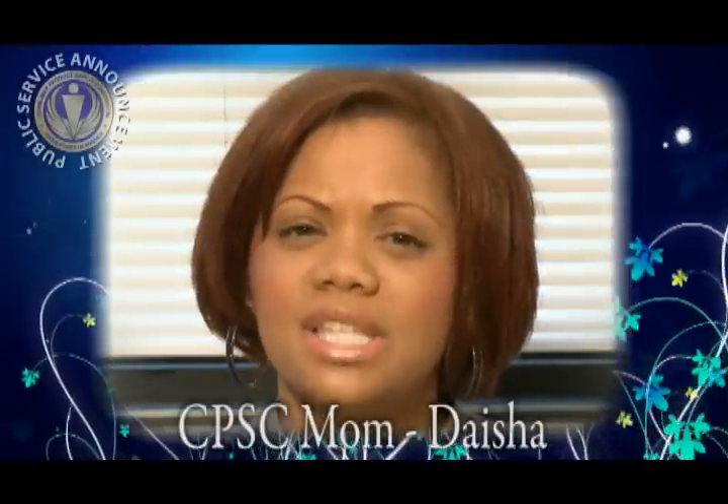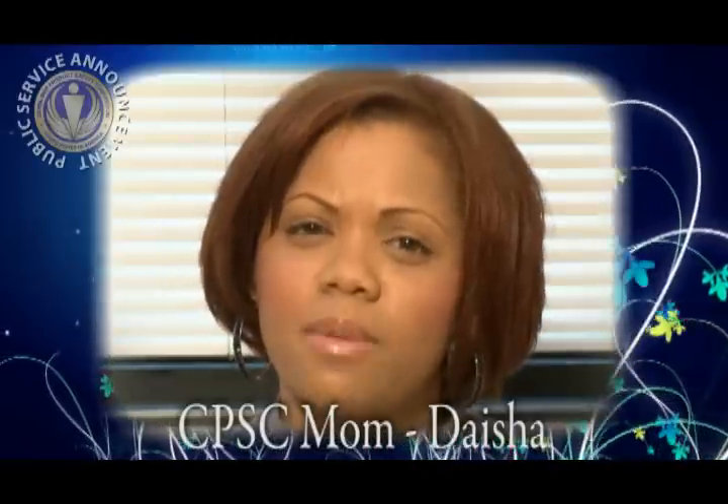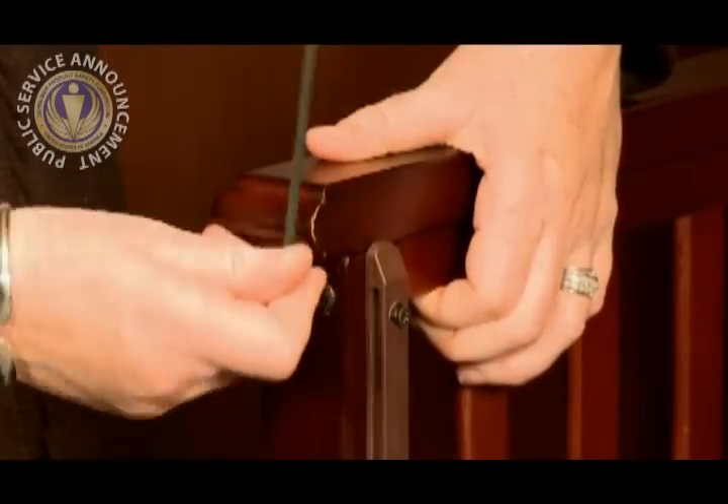My crib has a dropside, but I don't use my dropside. Do I still need to check my crib? Yes, you should always do regular checks on your crib to make sure the components are tight and are not broken. Parts can still break and become loose even if the dropside is not used.